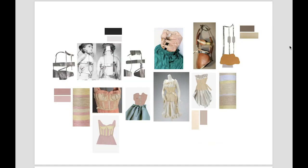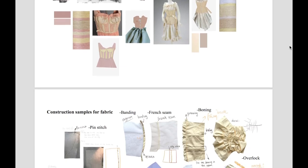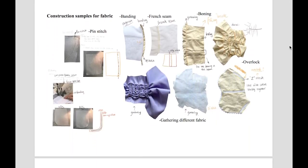In this project, I always focused on silhouette and deconstruction. I didn't use too much color or fabric transformation, so I mainly used black, white, and light colors, and I tried to do some fabric textile work.